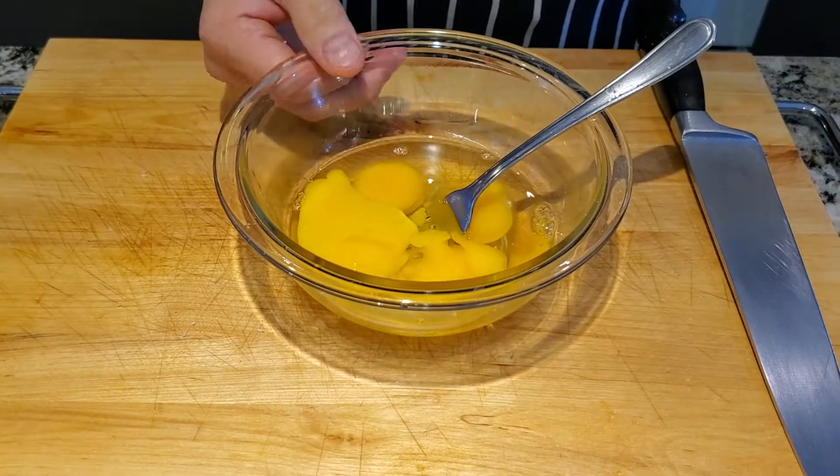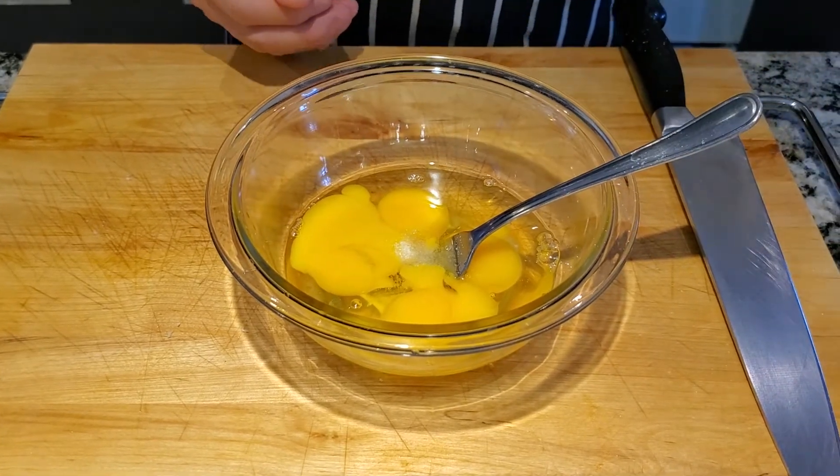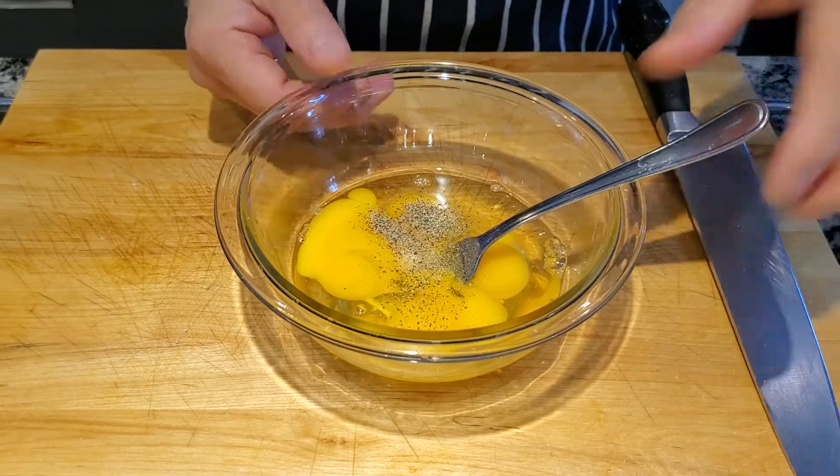Okay, now I got my egg cracked. Add some salt, a little bit black pepper, and whip it up.